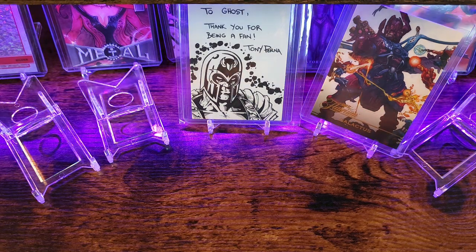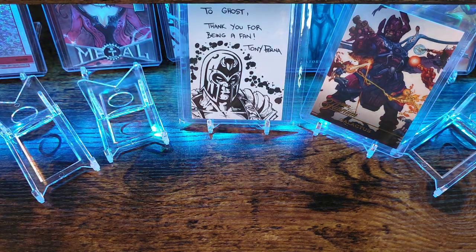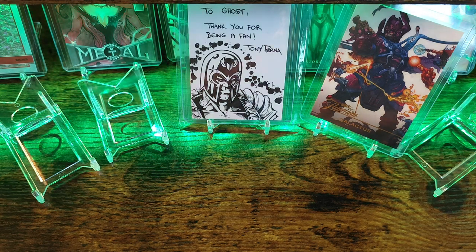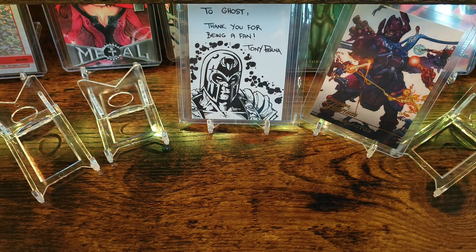This next package is going to be from Matt Fuller. You can find him on Instagram, YouTube, and Whatnot, all under OCD Marvel Sketch Cards. He just started up his Whatnot and did a show where he sold off a bunch of singles. With the singles, he had a couple of bonuses and I actually won a couple of those bonuses too, so I'm excited to see what we got.